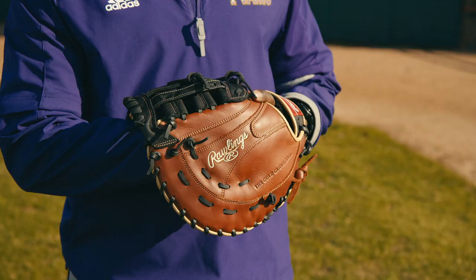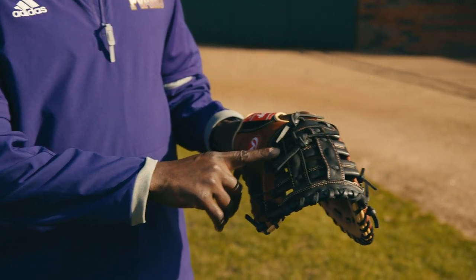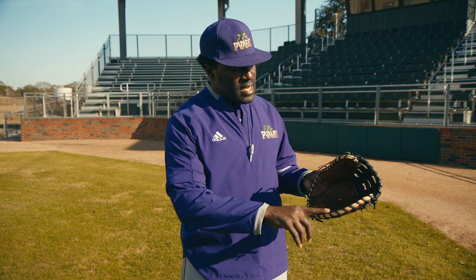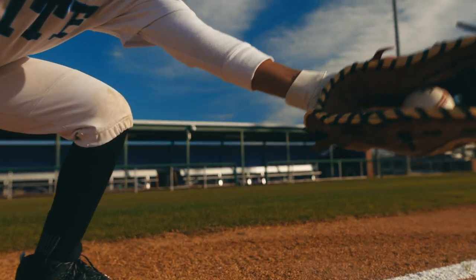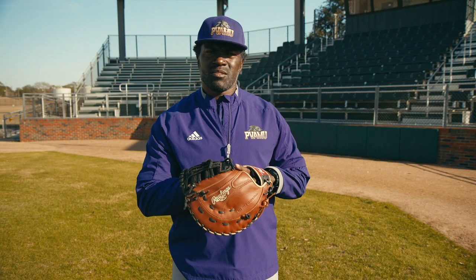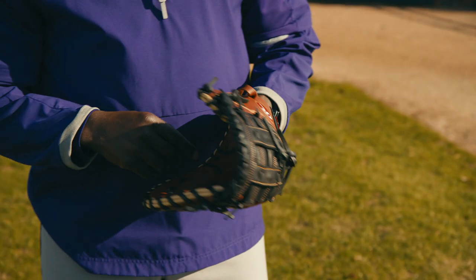This is a Rawlings first baseman mitt with an H-web, with a unique design to dig balls out of the dirt. The length you'd probably want here is a 12 and a half or a 13 inch glove.